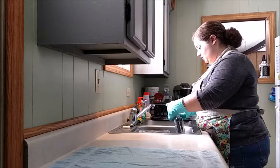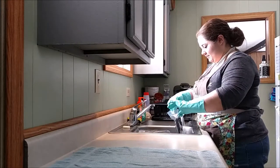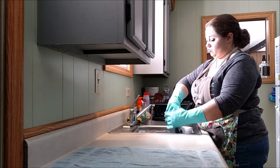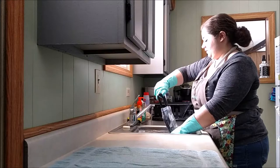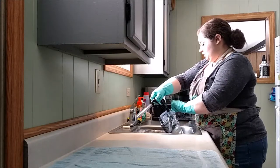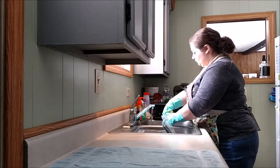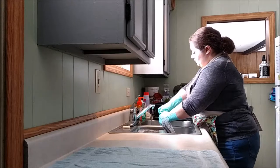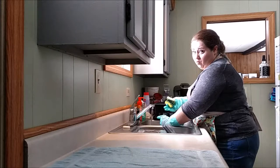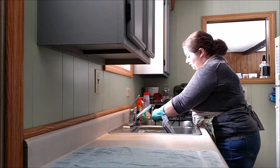It is really hard to open a Ziploc bag with rubber gloves on. Let's go ahead and open the window, because that is a strong smell. I'm just going to leave the ammonia in the bags and throw it away. You have to put a little bit of elbow grease into it, but these are also very old and I'm assuming they've never been really cleaned very well. But it is getting a lot off of it.